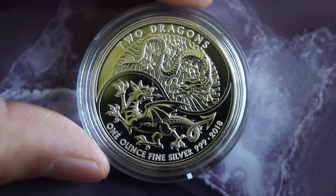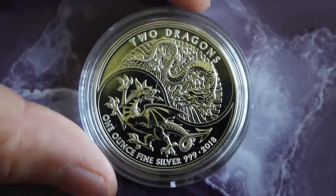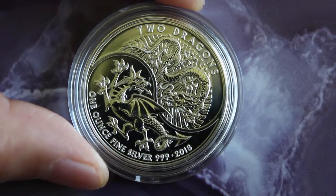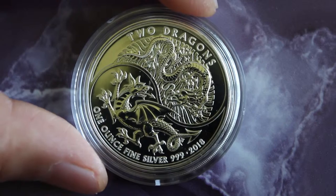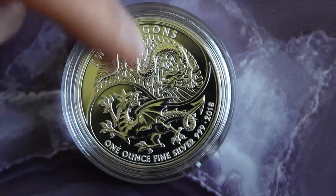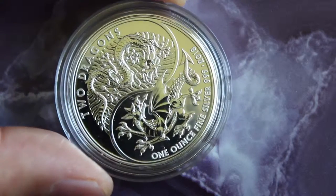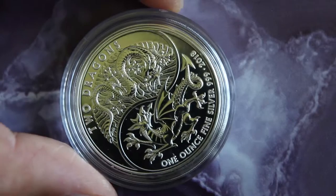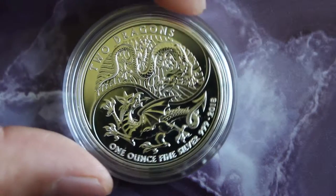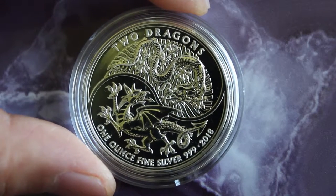And then you have the dualities of the yin and yang principle. They say yin and yang represents good and evil, so I don't know which one would be the evil and which the good — I guess it just depends on what side of the fence you're standing on. But nevertheless, there has to be an equal balance so both dragons can live harmoniously.